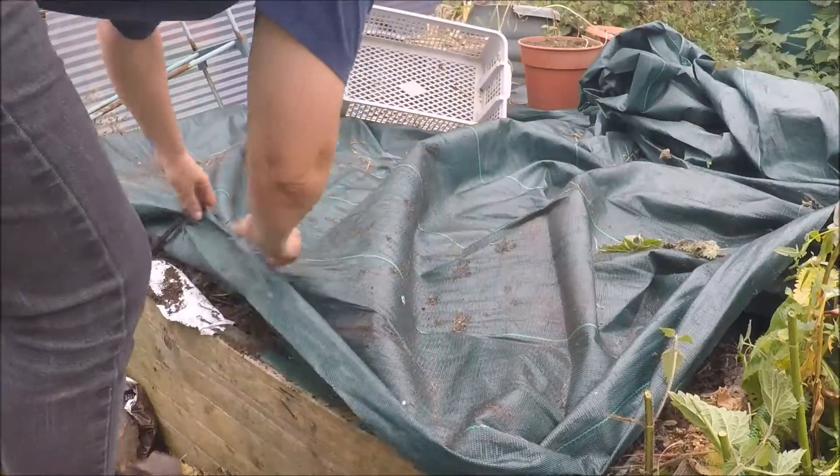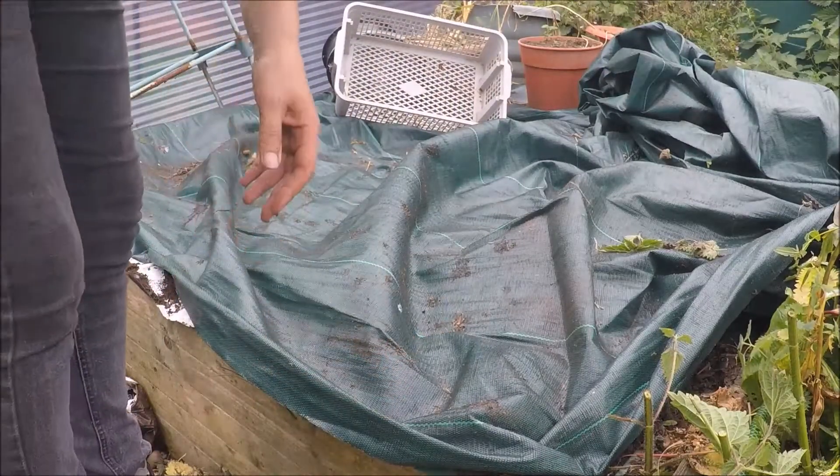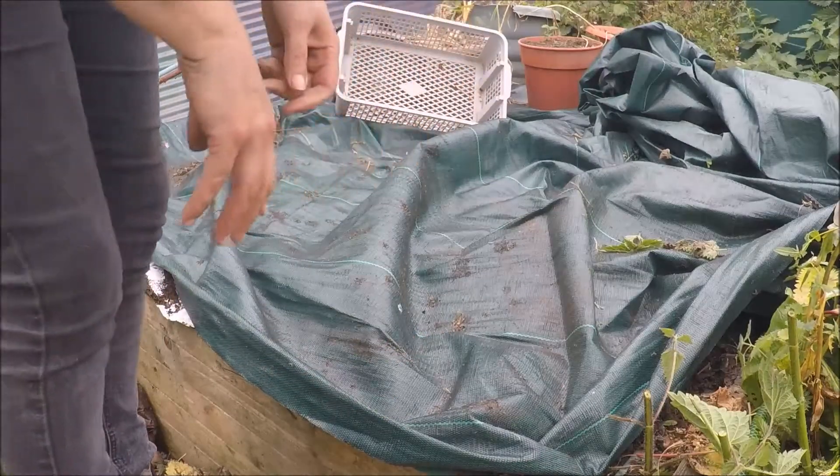Ow. I've got my gloves off — what have I just put my hand into? A nettle!